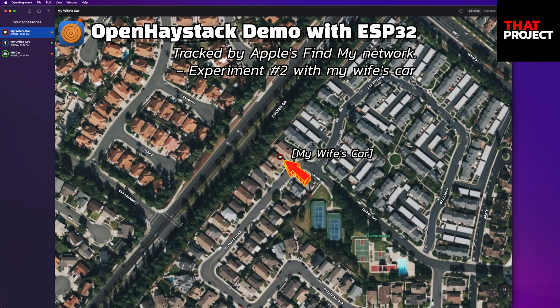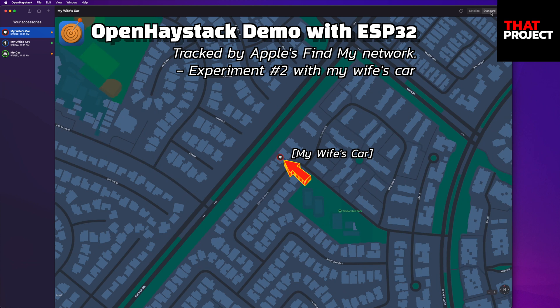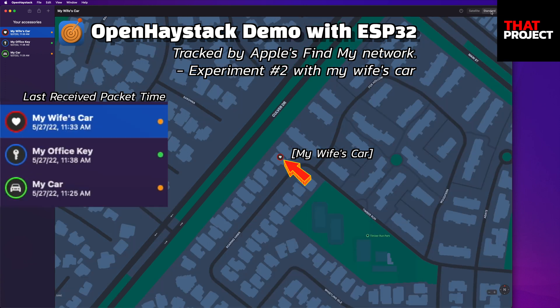I'm ready to track my wife's car. Nice. Her car has started moving, and the first updated location is here. Perhaps the device of someone living nearby detected my AirTag and updated its location. Similar to the test I did, it's updating the location information occasionally. Not bad. The time to get the current location is 11:30.